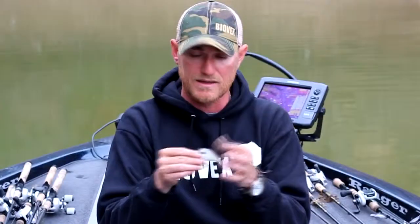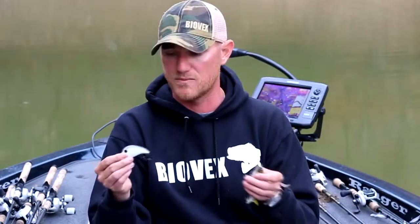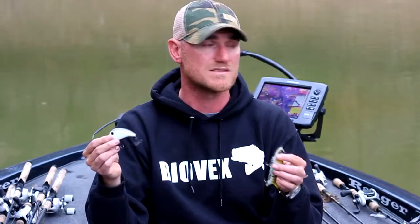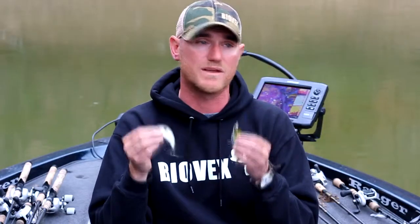You can burn this bait on the surface or you can go real slow with it. Either way, it's going to be great when the bass are spawning and trying to get things away from their nest, and even better after the spawn when they're out chasing and feeding up and looking for big profile baits to hit. Also really good in the fall when bass are cruising the weed lines and river edges, chasing bait moving back to those coves when that topwater spook bite is going on. These are great alternatives for that big profile — something different.